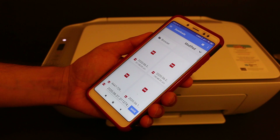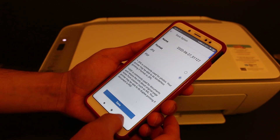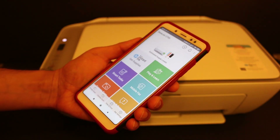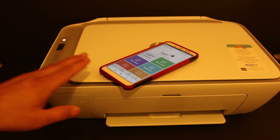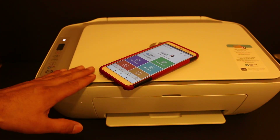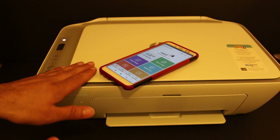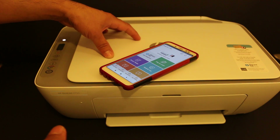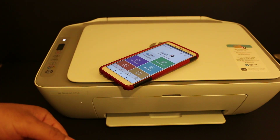This will save the image in a particular location, as you can see, and then you can open and use it. This is the easiest way to use this printer for wireless printing using the printer's inbuilt Wi-Fi Direct system. Overall, this Wi-Fi Direct system is really good and very easy — if you don't have a home or office Wi-Fi network, you can directly connect the printer with your device and enjoy wireless printing and scanning. Thanks for watching.